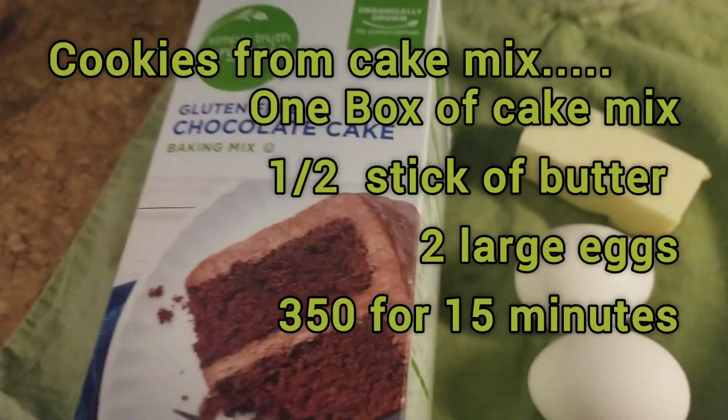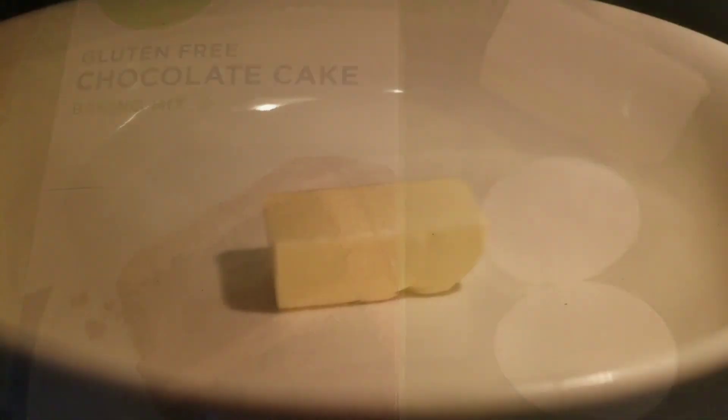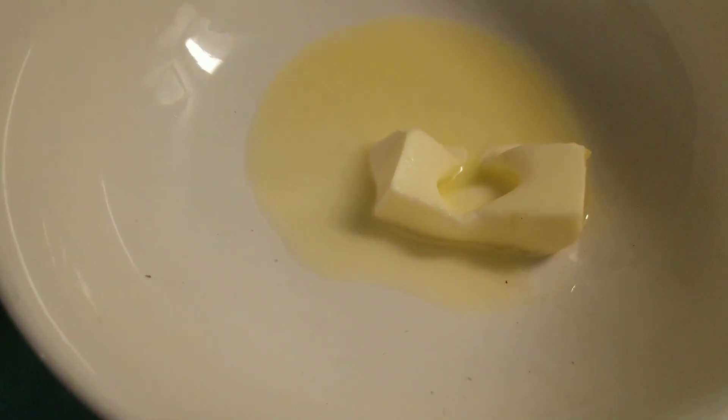I wanted to make cookies and you can do it with half a stick of butter, two large eggs, at 350 for about 15 to 20 minutes, give or take. I can't do the eight-minute thing with these cookies — it did not get ready fast enough.